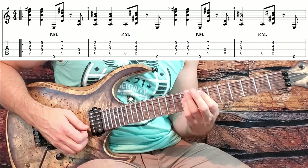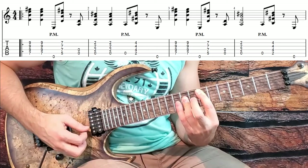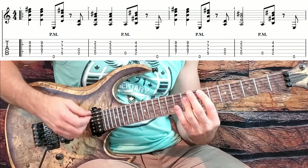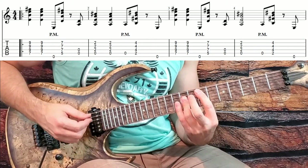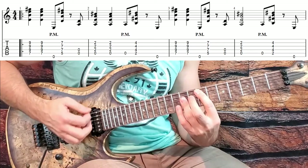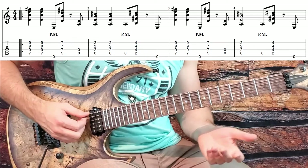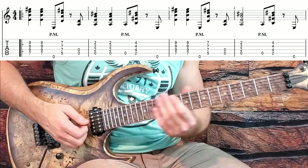I saw KK Downing just doing his pinky one time. So they're not being too precise with whether they're doing three or four. Feel free to hit the three or four. Don't forget that palm mute there — you don't have to be too exact with that either. Just kind of hit some open strings.